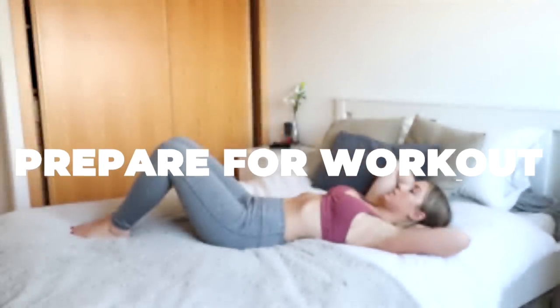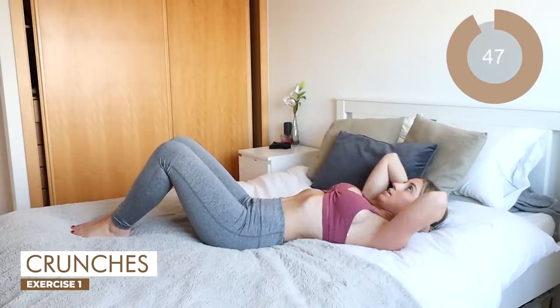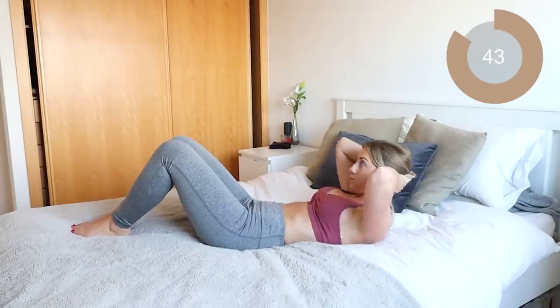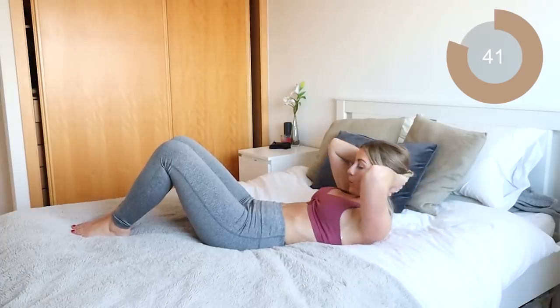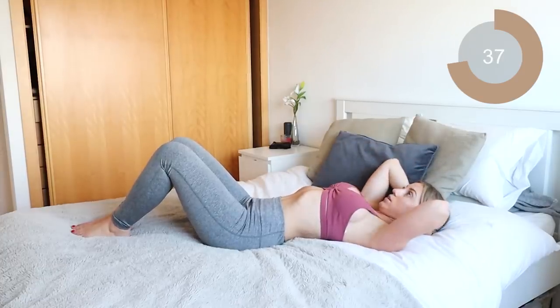Okay guys, for your first move of this routine, you're just gonna be doing some crunches. So you wanna lay all the way back, feet planted on the floor. Come up nice and slowly and down. Make sure with this move that you're keeping that navel sucked into your spine and you're exhaling as you come up into that crunch. Inhale as you come down. Really squeeze those abs.